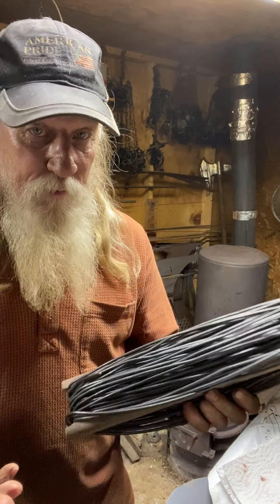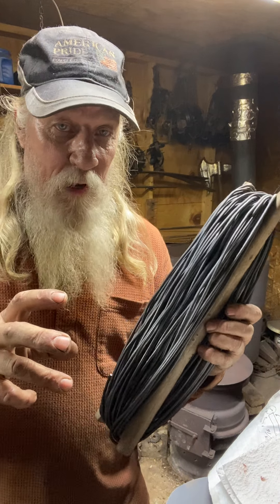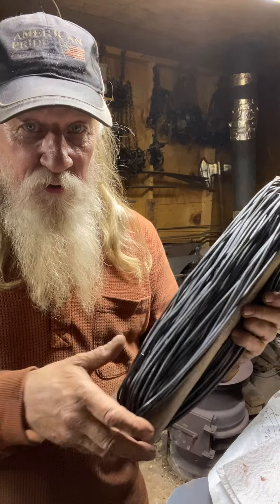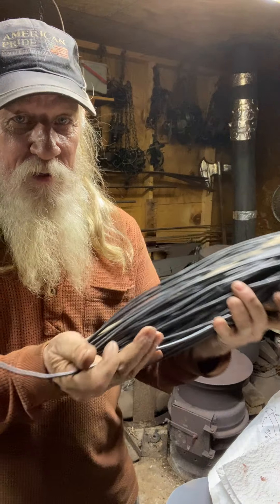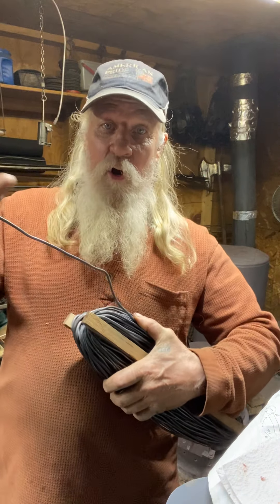I don't know how y'all get your wire, probably in them little 1 pound, 2 pound spools. It's so much easier - if you need 18 inches, just peel it off, there you go, clip it, and you're off to the next run.